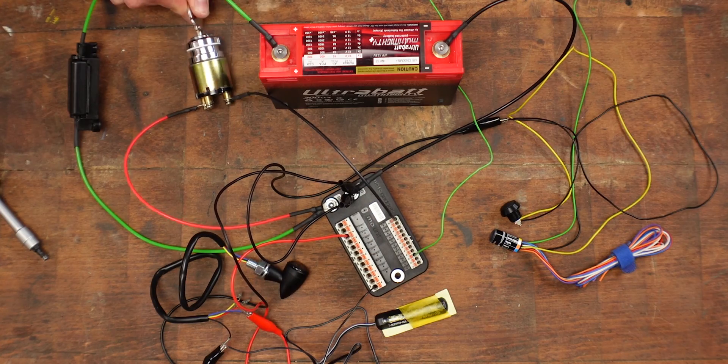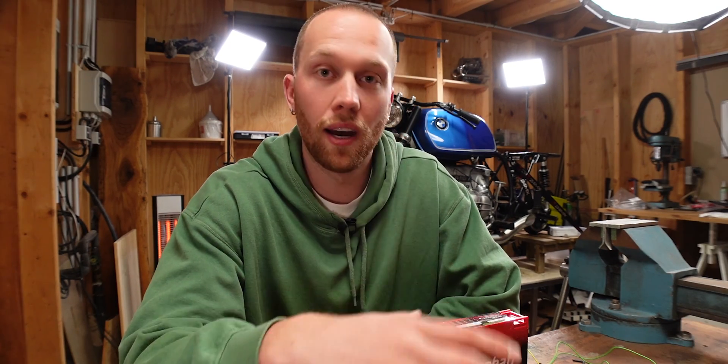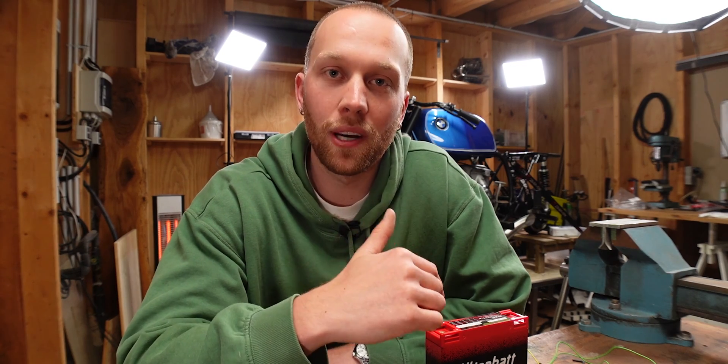All right, we turn this back off — everything's off. I hope this little guide helps you to understand and test your own system. Let me know how it's going. If you want to see how I install all of the parts on the BMW then hit the follow button. Thank you very much for watching and I'll see you in the next one.